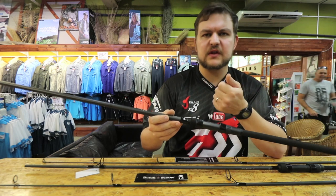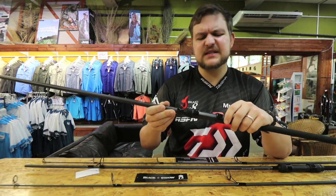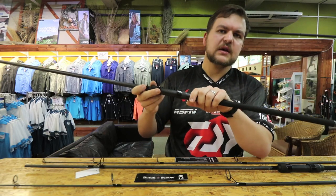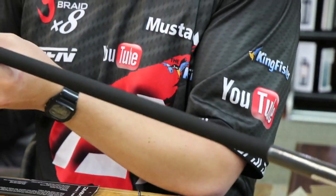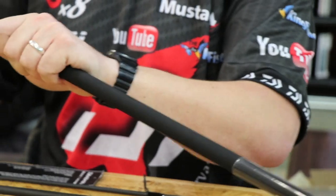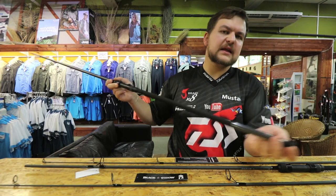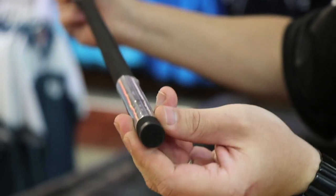Onto the DPS reel seat — it's not a Fuji, but obviously for the price point the DPS is really going to do everything you need. It's strong enough, cheap enough to replace if you ever wanted to, and it's going to hold your reel nice and tight. You've also got shrink EVA on both models all the way down — a nice grippy handle that won't slip if it gets wet.